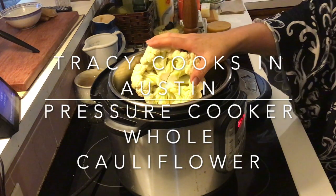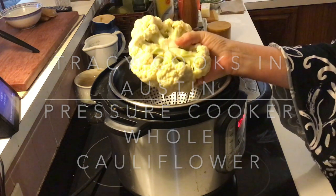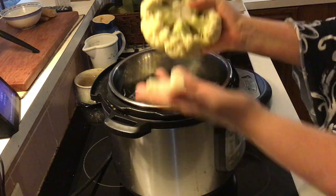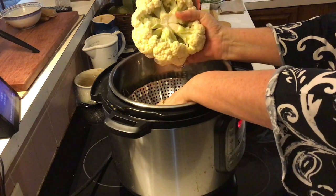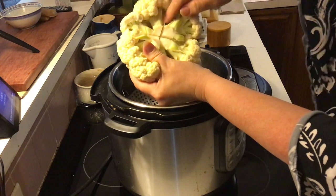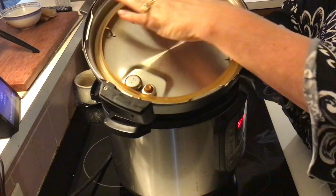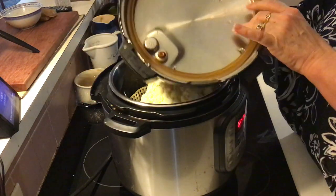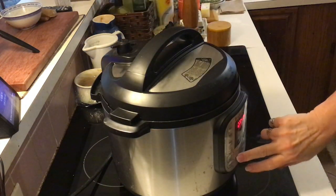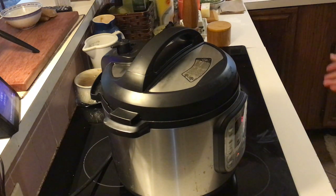Hey guys, it's Trace. I'm back with another quick one in the pressure cooker. I bought a head of cauliflower — not a giant one. I cut the stem out the bottom, cut it into hunks, put it over one cup of water in a steamer basket. I run a paring knife down across the bottom, drop it in, always run your finger around inside on that seal just to make sure it's properly seated. Lock and load, make sure it's unsealed — manual, one minute.